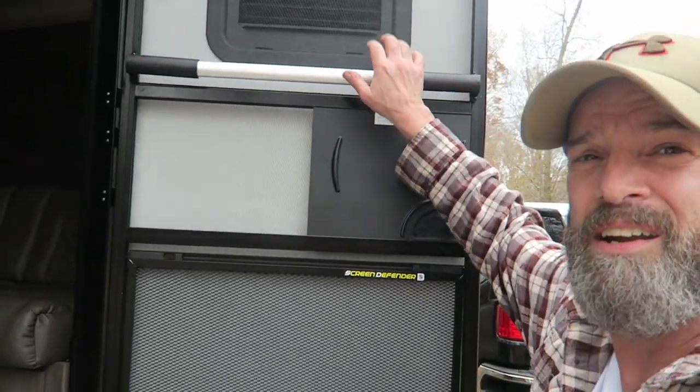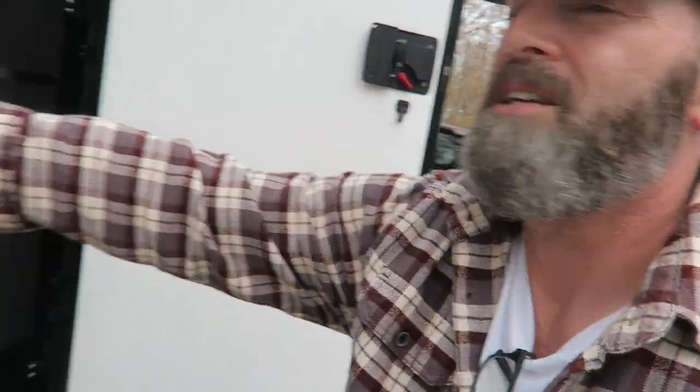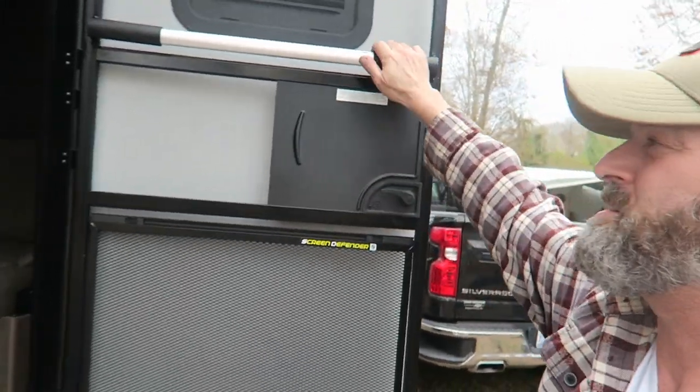This thing here is another thing we added. When you have the screen door like this, you don't have to open up this part and grab — there's really nothing here to grab. So you install this and you can use it easily.